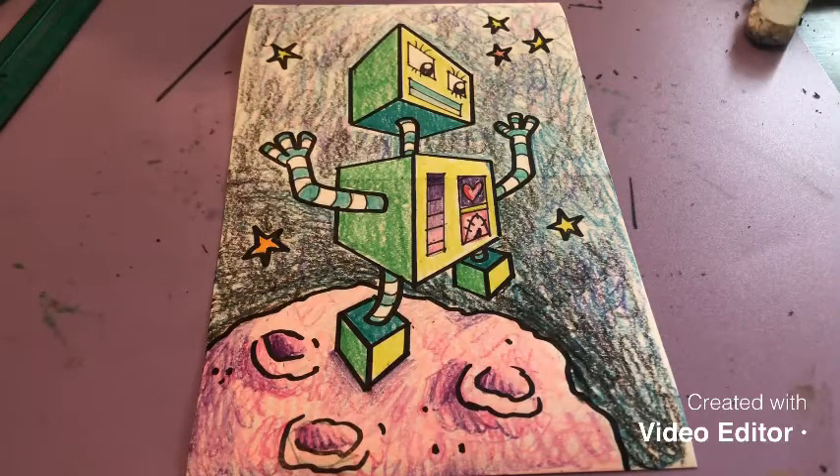Hey seventh graders! This week's lesson is on space — referring to how in a 2D artwork you can make things appear to go back into a background to look like it has depth. When you talk about space, it can also be positive or negative.